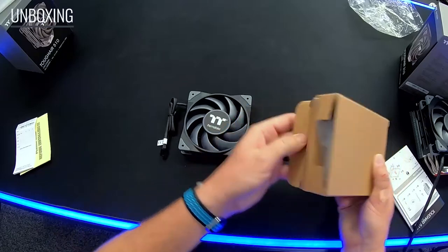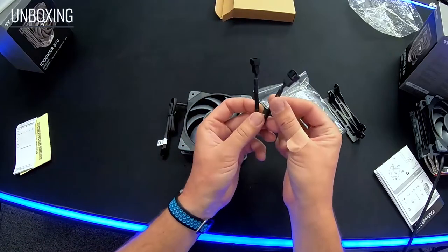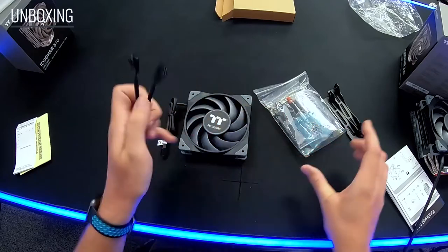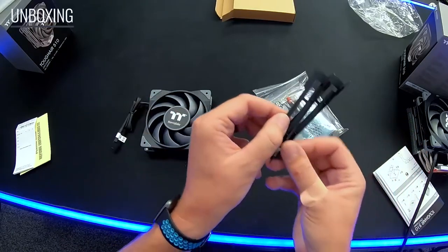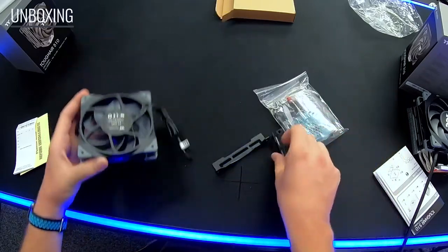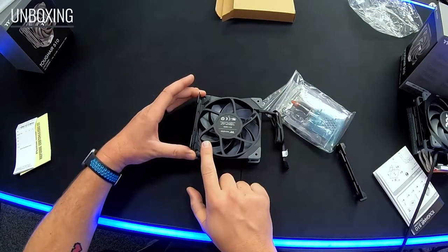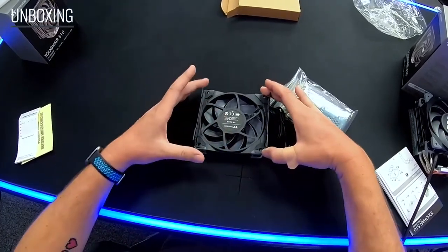There's an accessory box with a couple of things. With the 510 model, you get a PWM splitter cable so you only use one header off the motherboard and it gives you two ports out. The 310 does not include that splitter since it comes with a single fan. You also get little mounting brackets — you take the fan, attach the bracket to the stock mounting points, and a core screw secures the bracket down on both sides of the cooler.